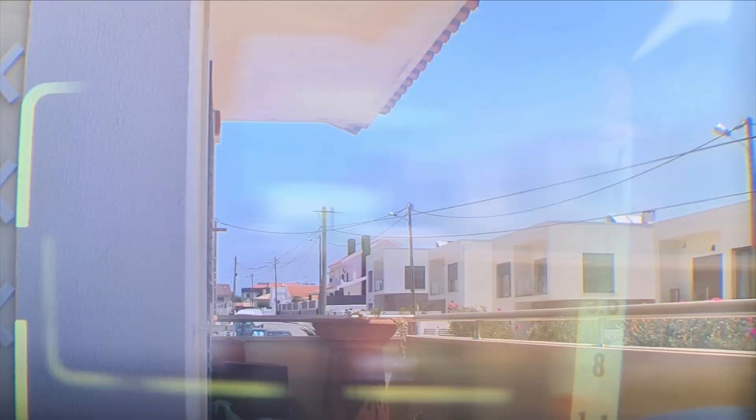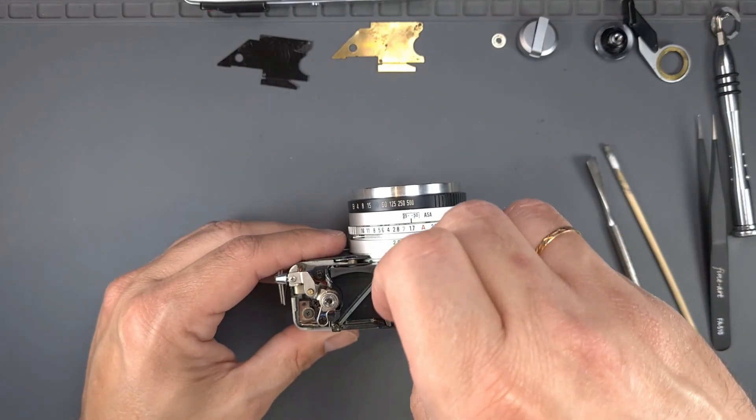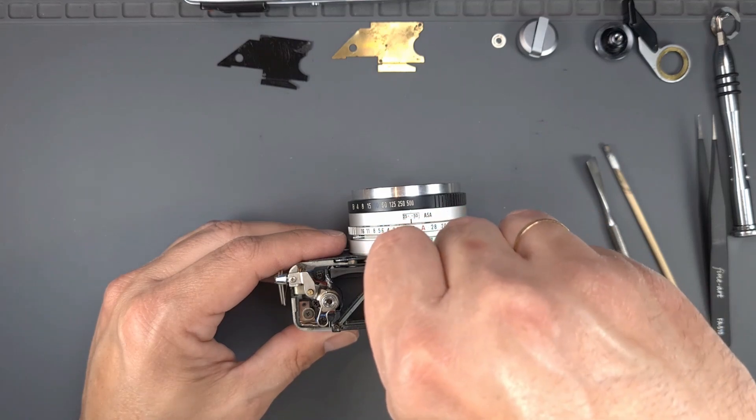The vertical alignment is now correct. Let's fix the horizontal. To do that, adjust the horizontal screw. Now, as you can see, both alignments are correct.